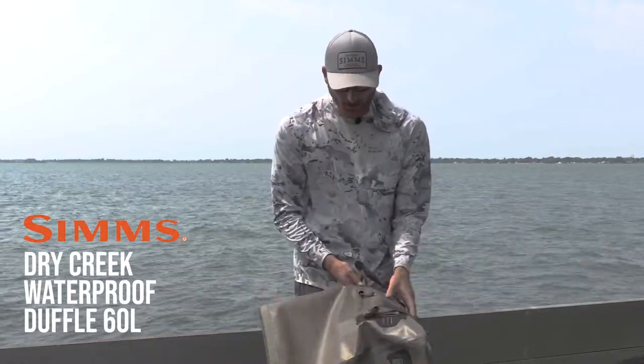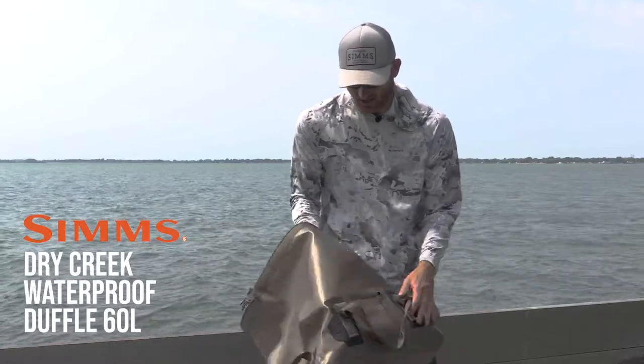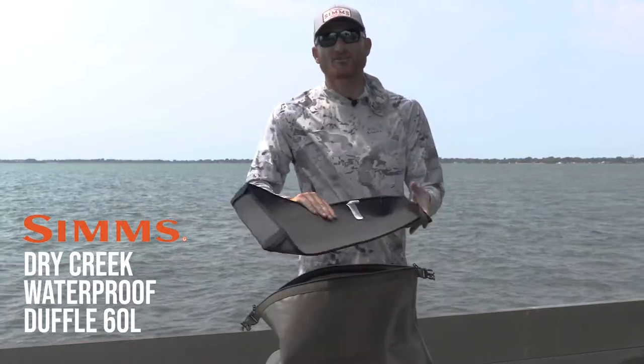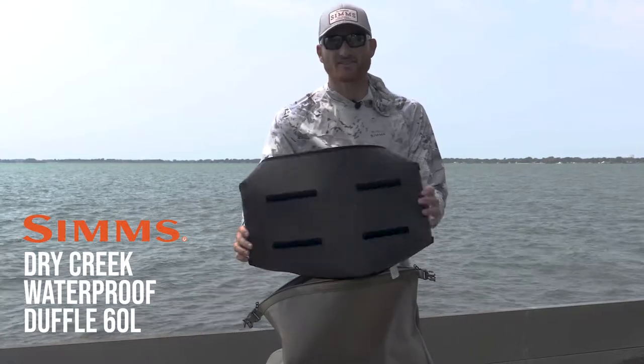There are straps and an outside pocket for keys or small items. On the inside there's another zippered pocket for keys, and a pull-out bottom to protect from dirt and wear and tear — it velcros in and out for easy cleaning.